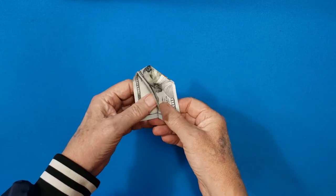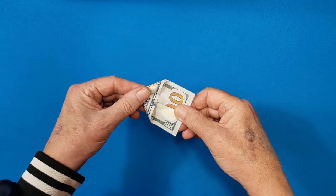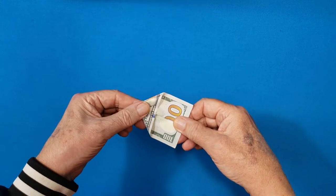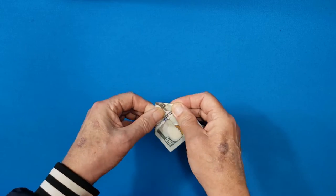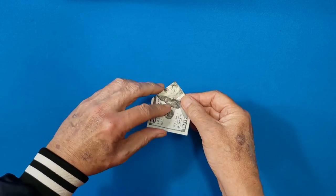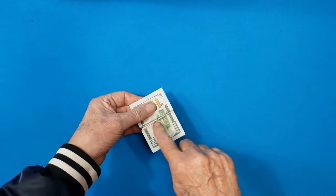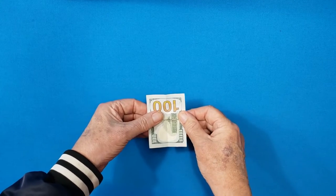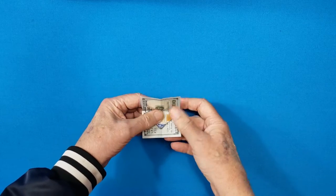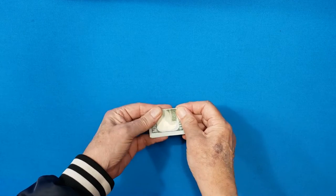Do it on the other side. Spread it down, hold this down. And then there's a little bend mark — you go right in the center. Boom. Crease it. Then open it up again. Now take and fold it towards the front until it gets to there, and fold it down. Do it on the other side until you get to there. Boom.